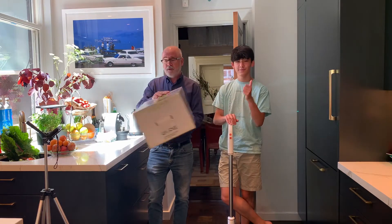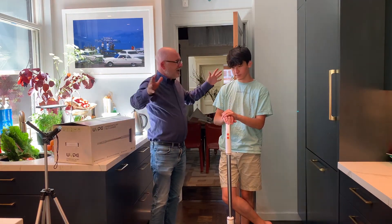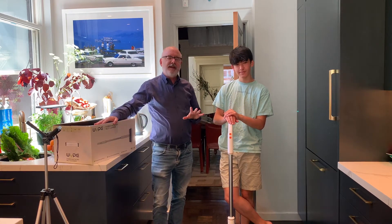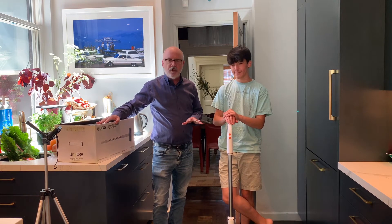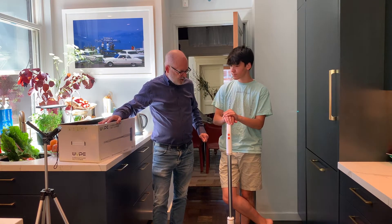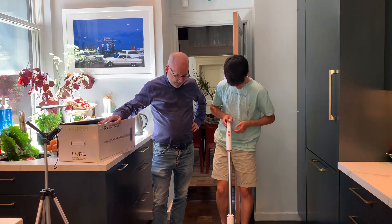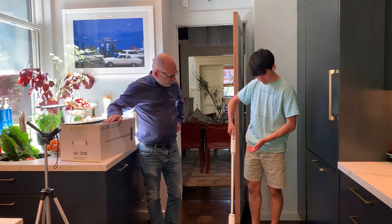So this is a revolutionary new product. It vacuums and washes the floor in the same go. If you push forward, you vacuum, and if you pull backwards, you mop. So give it a try and show how easy this is — click the on button down on the handle.